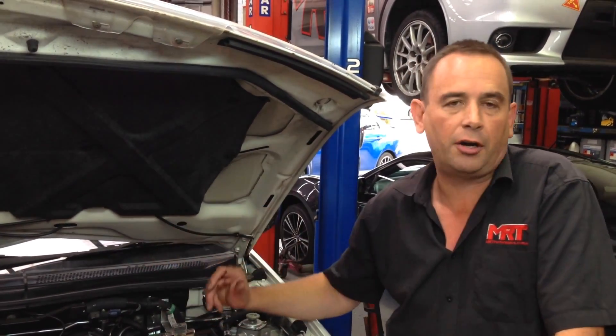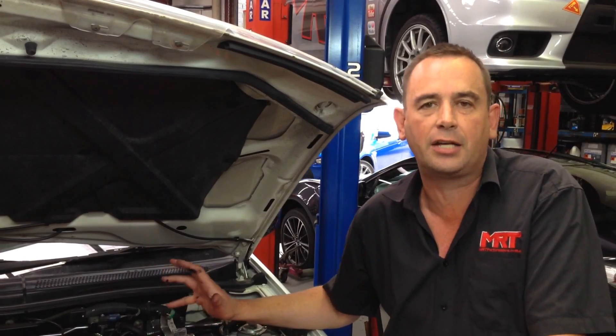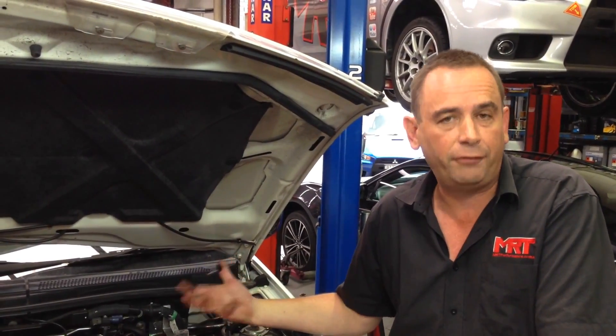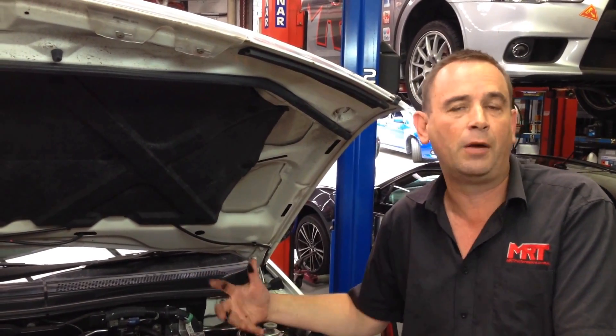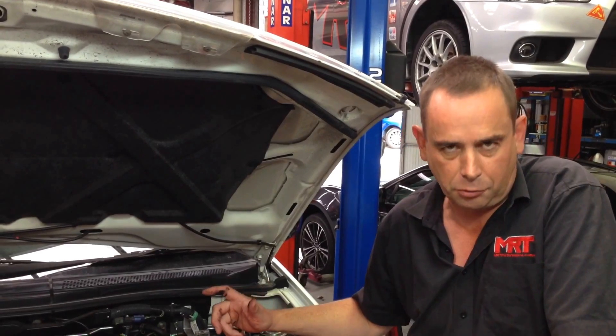But if you've got a turbo diesel that's done anywhere between 50 and 70,000 kilometres or more, there's every chance that if you look at these still photos, you'll see just how bad the inlet manifold can be, and why your car is possibly blowing a lot of black smoke or not going as well as it should be.